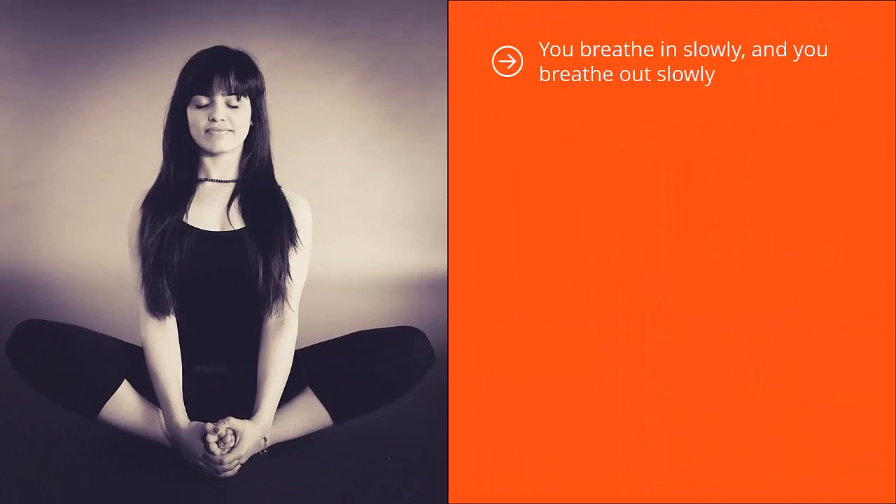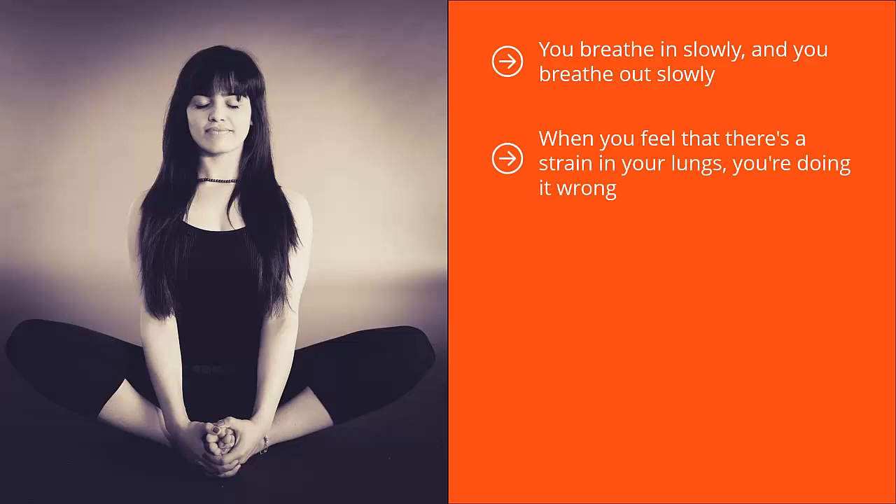You breathe in slowly and you breathe out slowly, with everything focused on the area of your body where the breath is coming in and going out. The key is to not control your breath and to not be self-conscious. You're just paying attention to this natural flow. When you feel strain in your lungs, you're doing it wrong — it means you're forcing things. This should be effortless. You're just turning that mental camera from obsessing about stress or drama in your life to simply focusing on your breath.